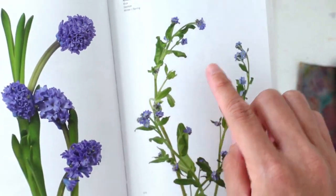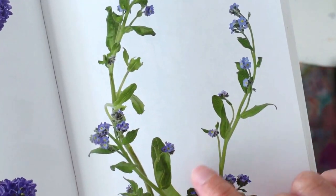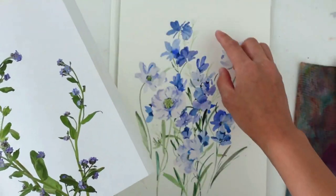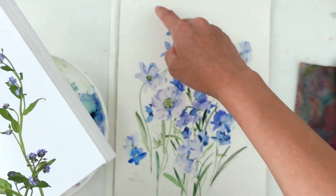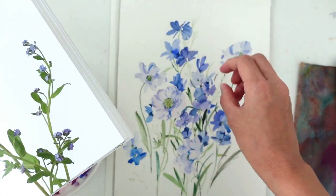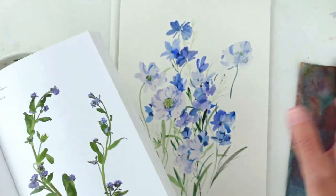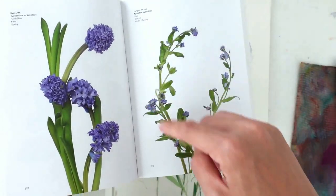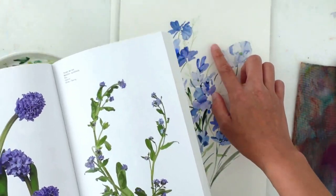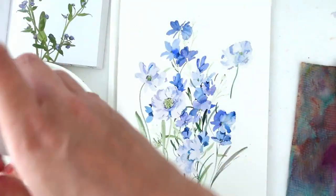The forget-me-not is a great choice — they are really small, tiny, cute flowers with yellow centers. I'm going to paint them in a much darker color so they pop, and create the greens in a lighter color. That contrast of dark little specks of blue against lighter greens will work well, though I need to keep in mind that the greens actually dominate more than the flowers.